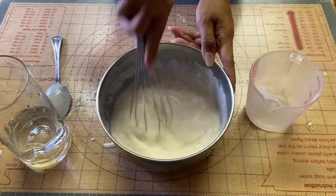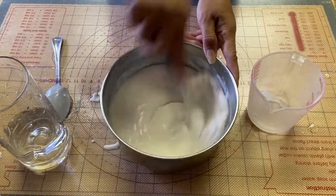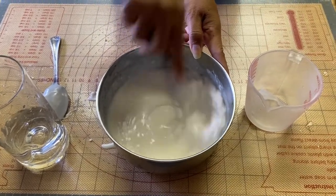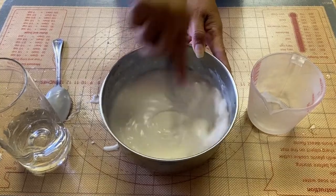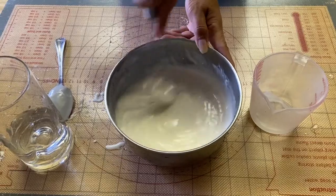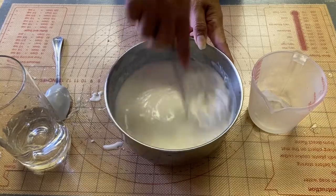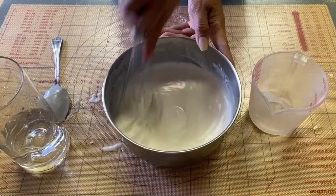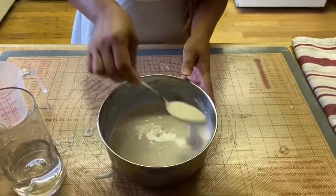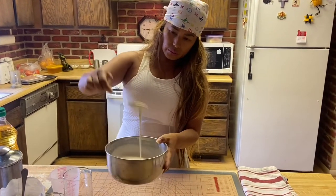Just get a whisk and whisk this together. The liquid measurement is one and one-third cups of water. So the full recipe is: one cup of all-purpose flour, half a teaspoon of salt, one tablespoon of oil, and one and one-third cups of water. Make sure this is well combined — not too runny and not too thick.